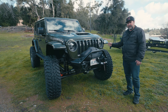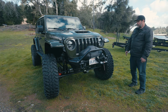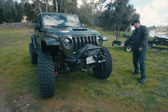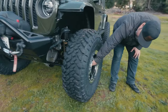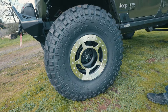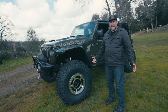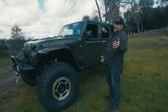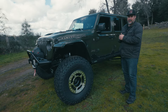The reason we went with RCVs is because this still has a stock transfer case, so we're still running all-wheel drive. The hubs are drive flanges — no locking hubs on this thing with the RCVs, so it's basically always all-wheel drive.